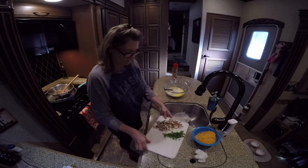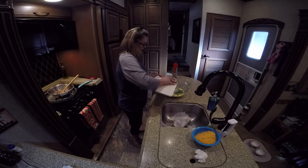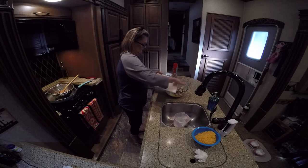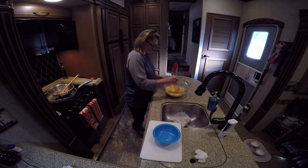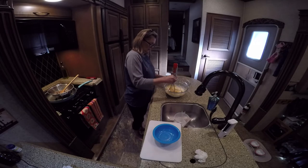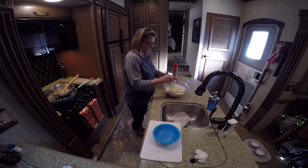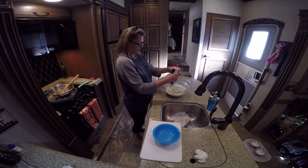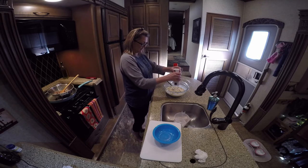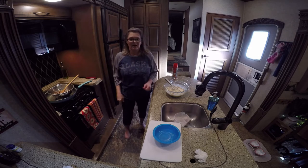Now I'm going to add everything else in here: my two portobello mushrooms and about three stalks of green onion. I'm hoping this is all going to fit in the pan because I didn't do the mushrooms last time, so we'll see — we may have to adjust things. I'm going to put a little bit of salt and pepper on it and put it in my pan. I'm going to bake it at 350 for 45 minutes.